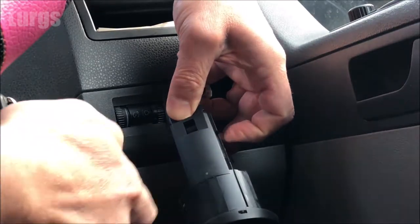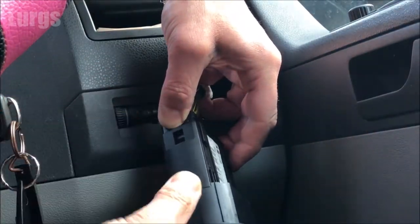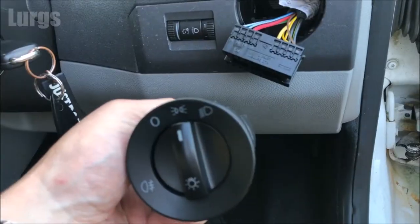Do the same on the other side — just very gently help it on its way, and there we go, the plug is now removed.